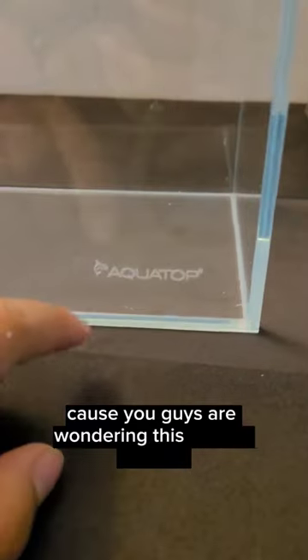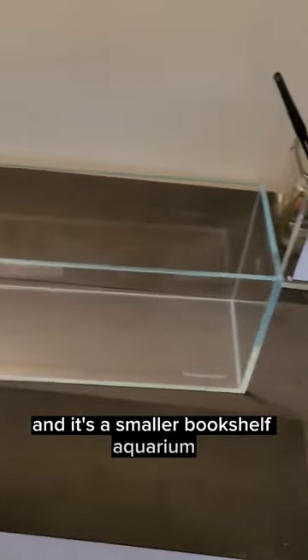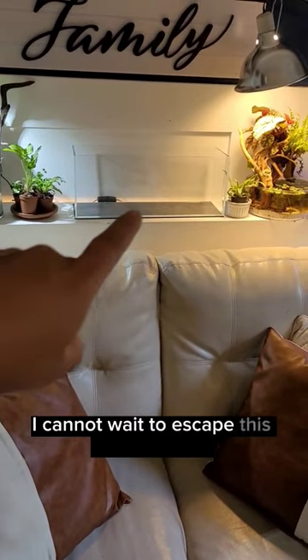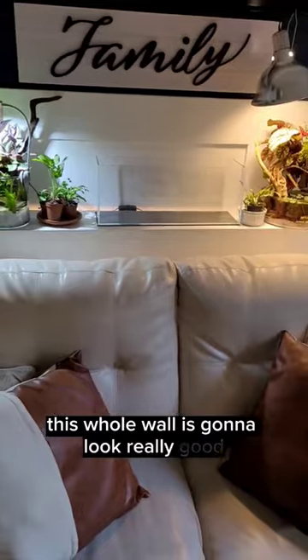In case you guys were wondering, this is from Aqua Top and it's a smaller bookshelf aquarium. Oh guys, it is looking good. I cannot wait to scape this new aquarium. This whole wall is gonna look really good.